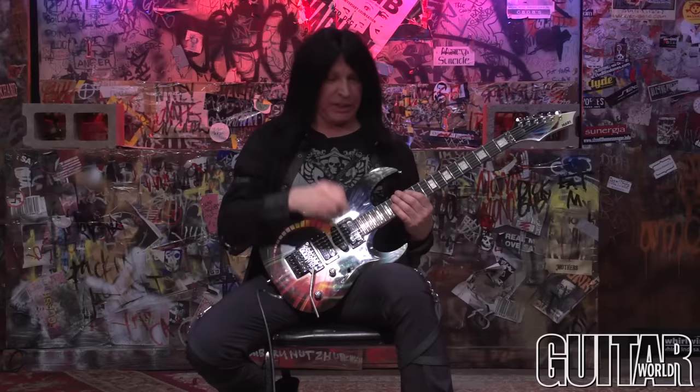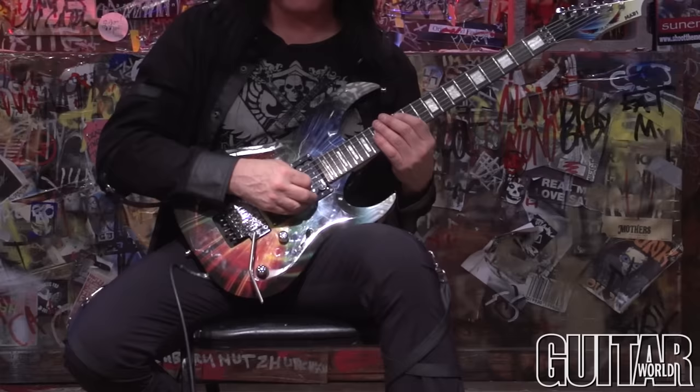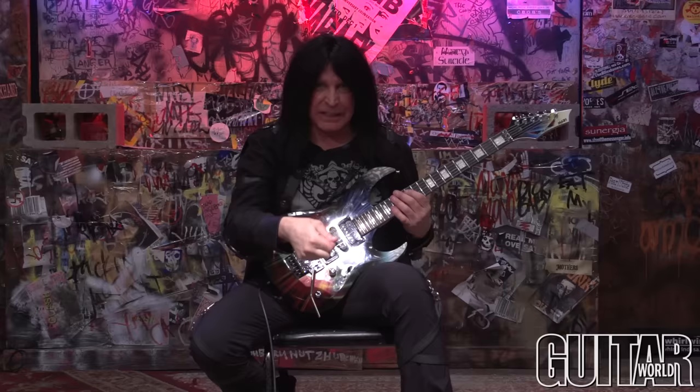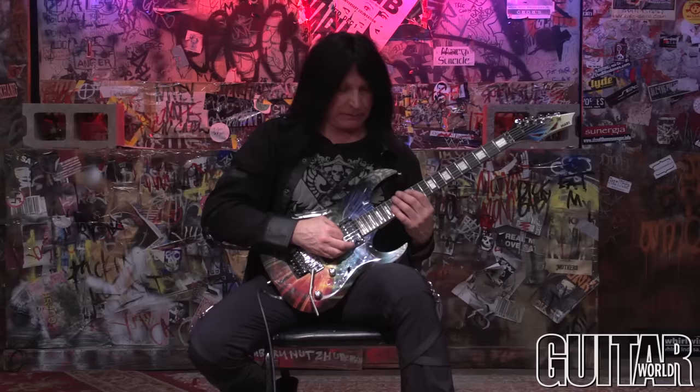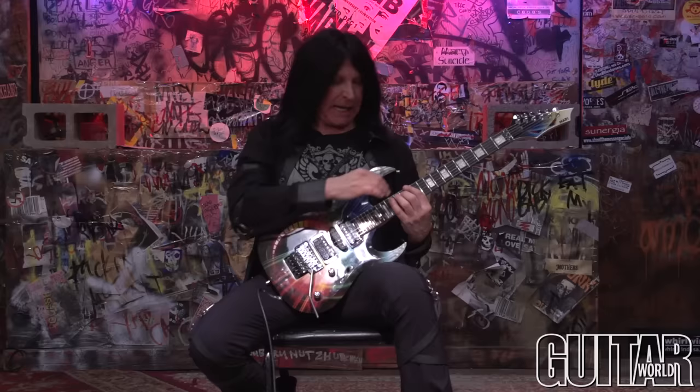The most important aspect of playing this arpeggio and cycling it — meaning playing it over and over — is this: when I ascend with my picking and ascend note-wise, going from the low A to the high A two octaves up, I hit the A string, hammer on, then literally move my picking hand straight down, sound going up to the high A. When I hit that high A, I begin on an upstroke. So the high A is on an upstroke, then pull off, and I end on C on an upstroke.